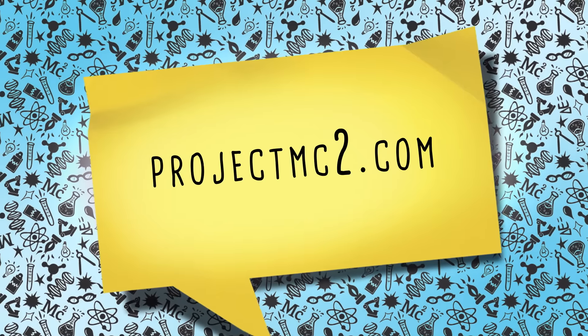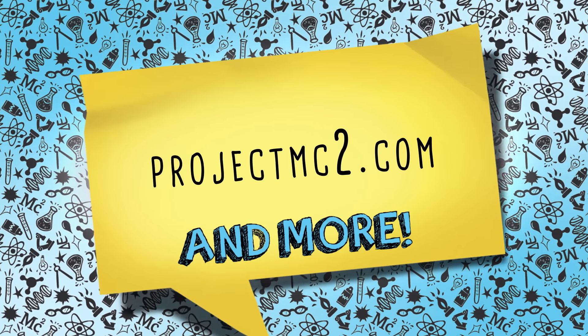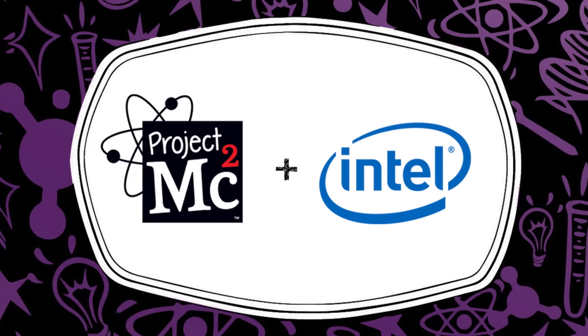Intel inspires girls to pursue technology through making, creating, and inventing. Check out projectmcsquared.com for fun videos, games, experiments, and more. Project MC Squared!